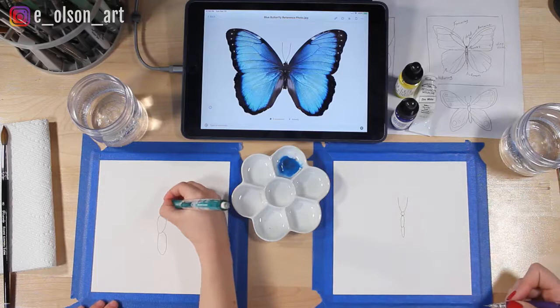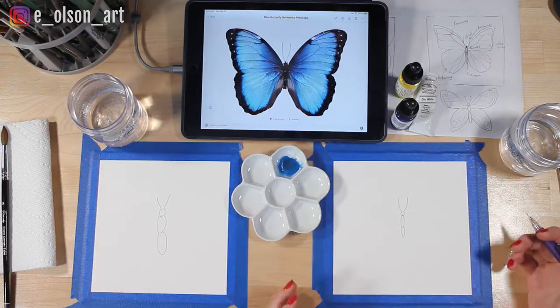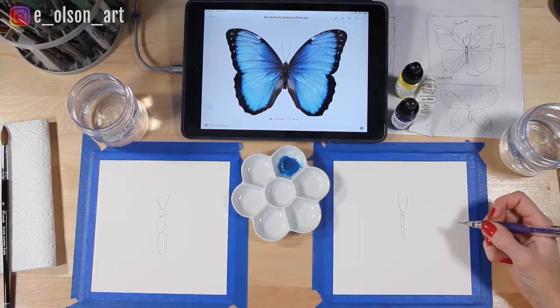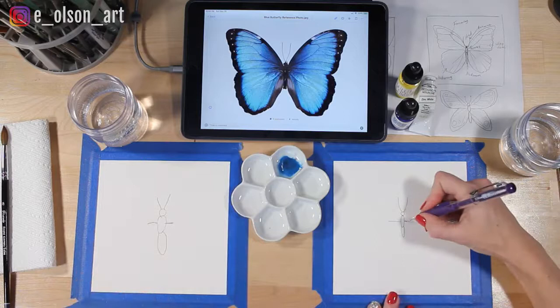Now the hardest thing about drawing a butterfly is probably making it symmetrical — making sure that the wings are the same size and that they're even. To help with that, let's mark the center point of the thorax with two straight lines coming right out of the side. That's going to show us where the top wing and the bottom wing touch — the middle between the two wings.